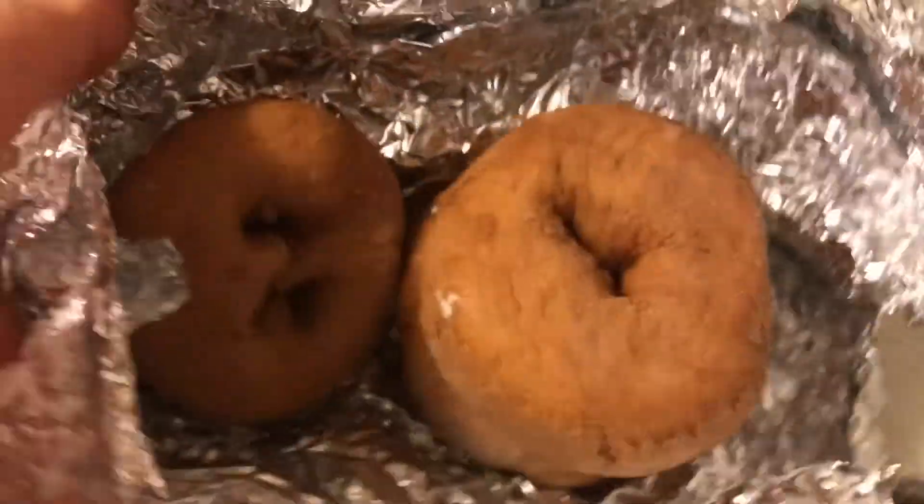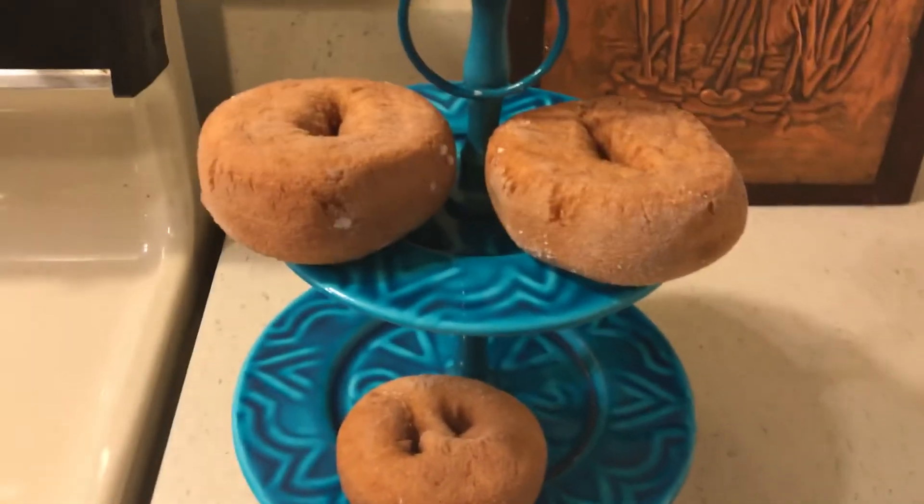Hello to all my friends out there. I just wanted to mention something — I kept these doughnuts in the freezer. What I like to do with cake doughnuts like this is I wrap them in foil and